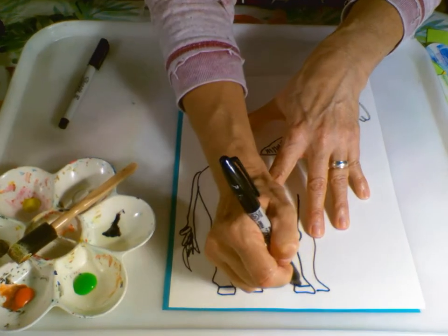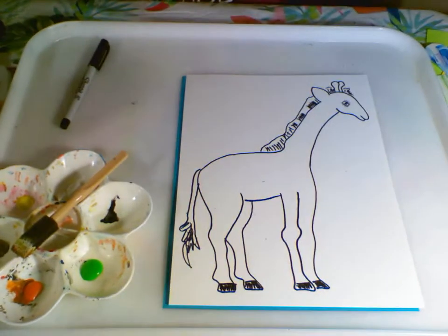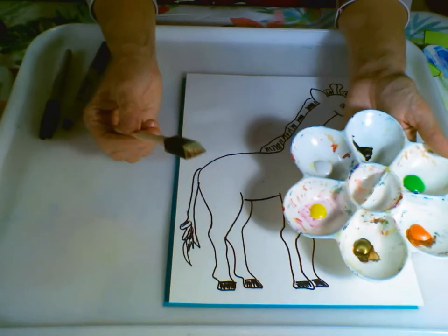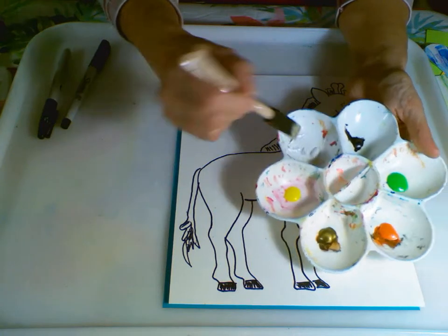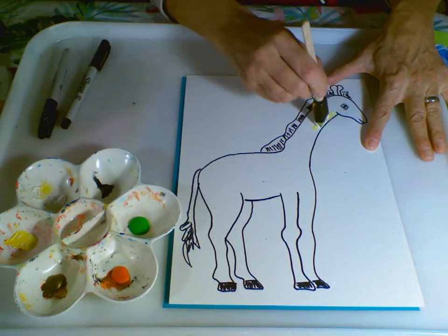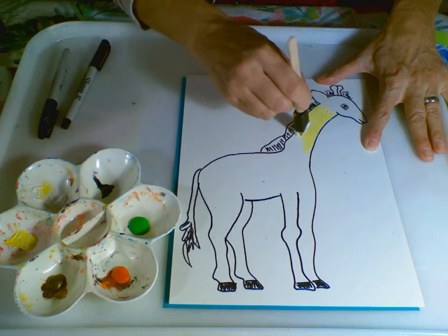The hooves of the giraffe are black, so I'll go ahead and color them in. Giraffes can run up to 35 miles an hour! Now I'm going to sponge on the color of the giraffe — the base color behind his spots. I'll use a little bit of yellow and white tempera paint on my sponge. If you don't have a sponge, you can just use regular paintbrushes. I was going to try to create texture for my giraffe and make it look a little bit more realistic, like John Bonavich.